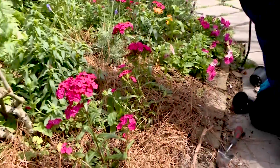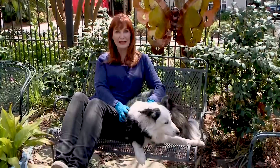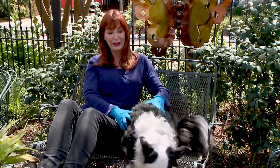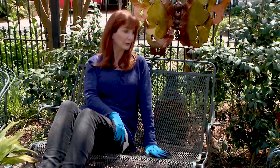Doesn't that look pretty? All right, we're done. I hope you've enjoyed visiting my garden. If you want to get into gardening, I want you to know a gardener's work is never done — mainly because a puppy is digging things up. Right, Blue?